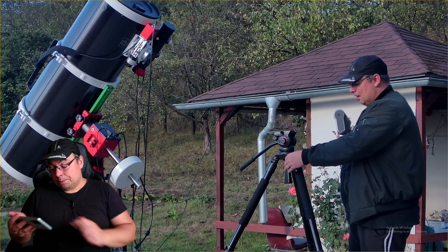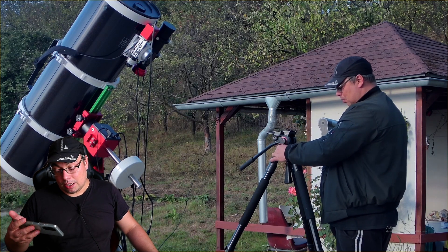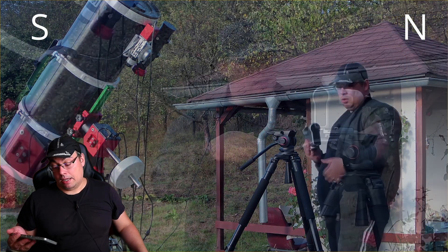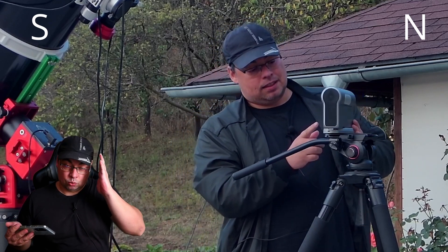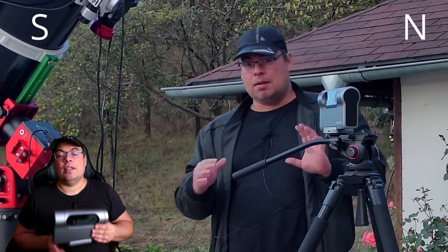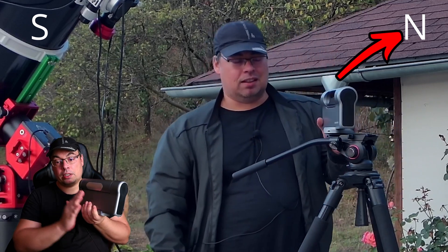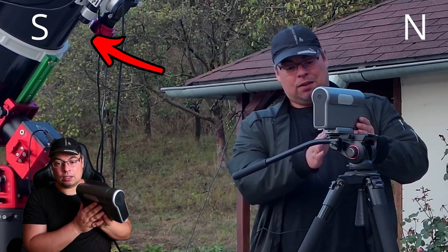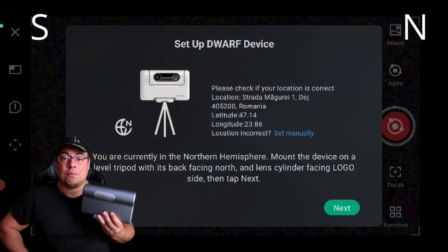Then we click next. This next step can be confusing. It says you are currently in the northern hemisphere: mount the device on a level tripod with its back facing north and the lens cylinder facing the logo. I think it could have been better explained. Basically, you need to align the tripod towards north. The Dwarf 3 smart telescope has to be pointed with the back part of the body towards north and with the optical tube and logo facing south. We place the Dwarf 3 on the tripod at its level.